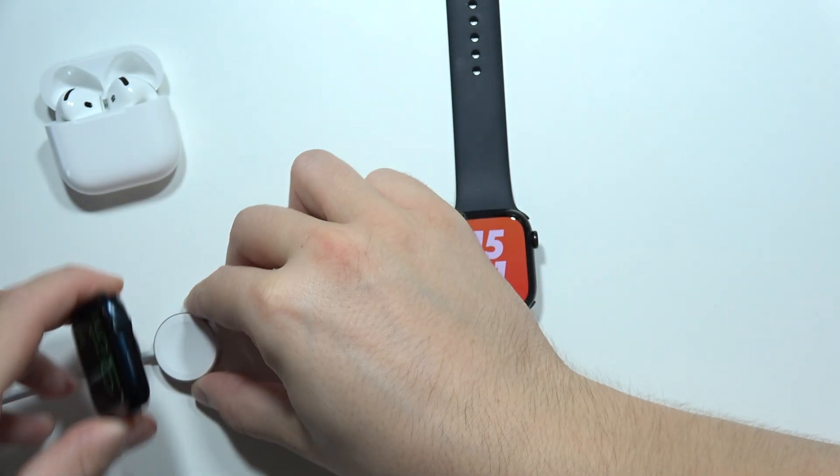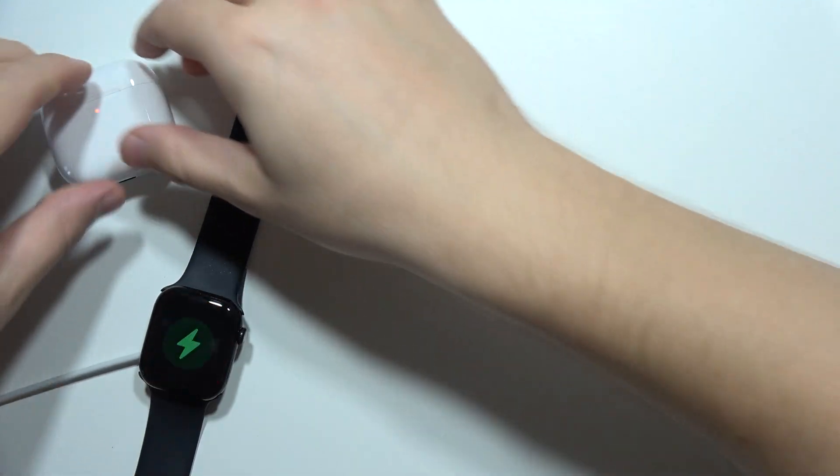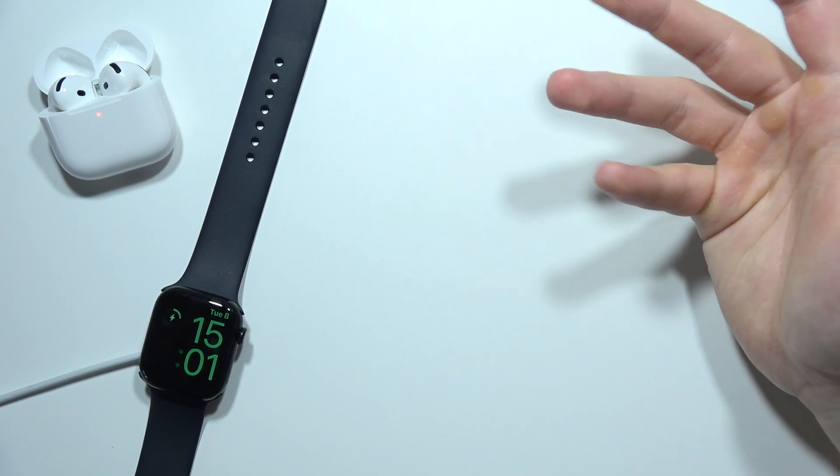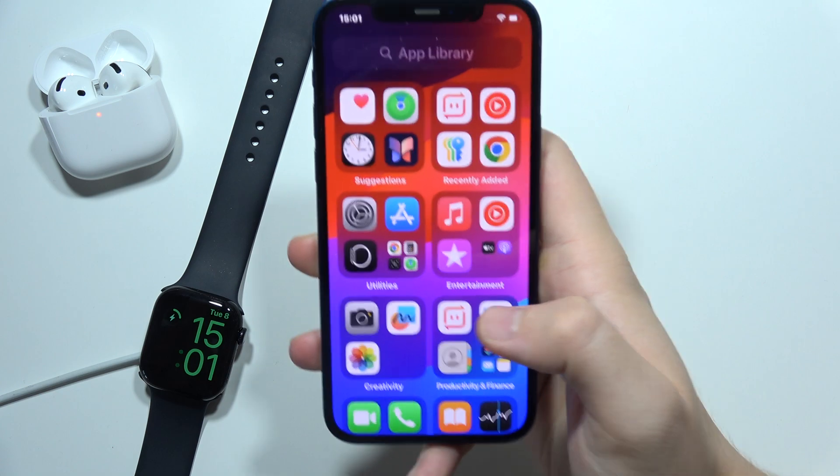Right now you will have to put your Apple Watch on the charger and actually start charging it for about 10 to 15 minutes. The backup will start automatically.